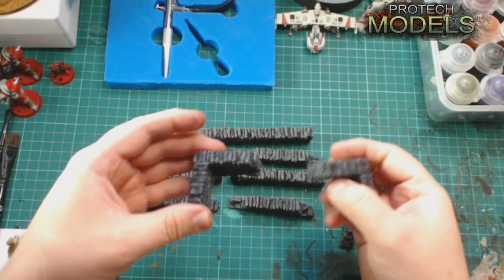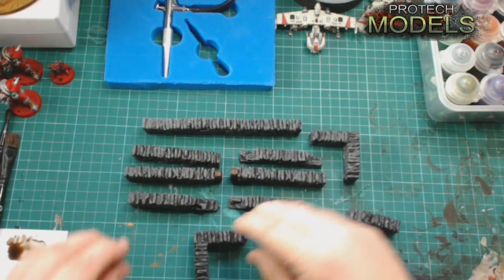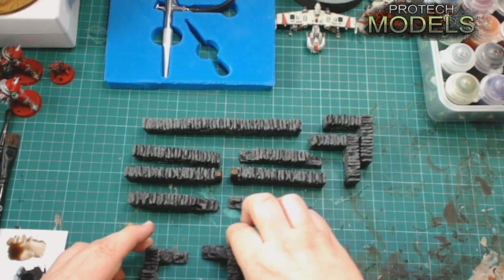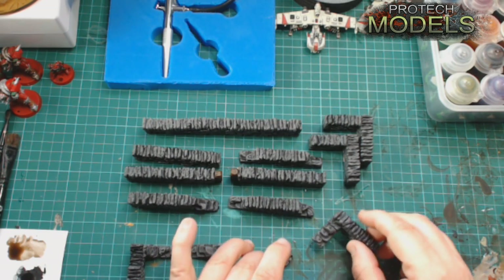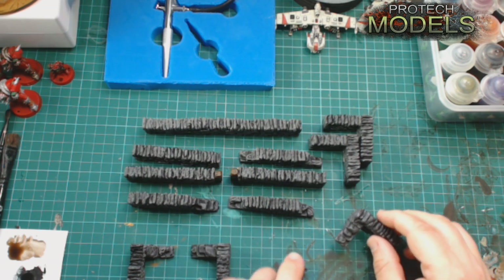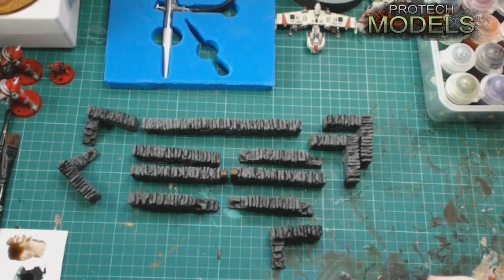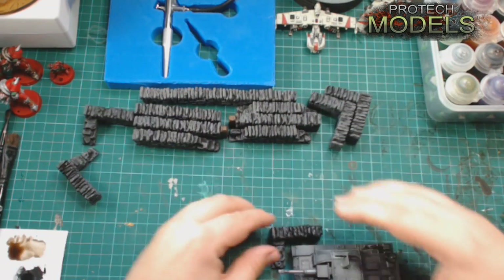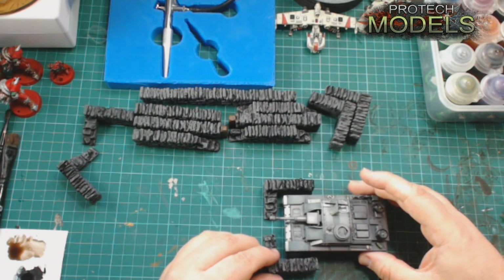You then get two solid corner pieces that you can put up to any of the walls to make a complete section. You get two of each in the set.